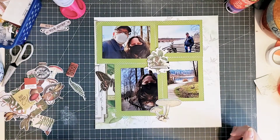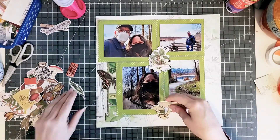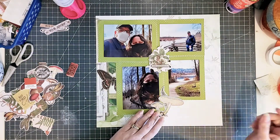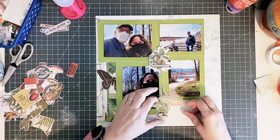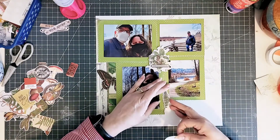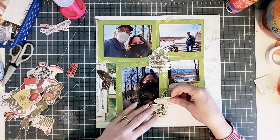So I'm going to focus on my bottom cluster first. I have some ideas about what I'm going to do there, and I'll do that first so that I can journal around the cluster but keep as much space as I possibly can.